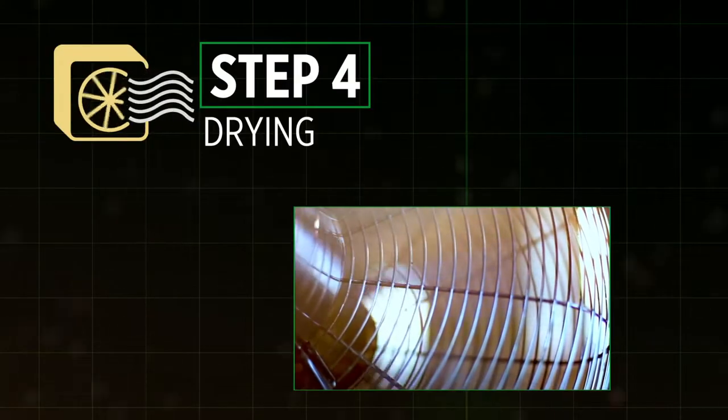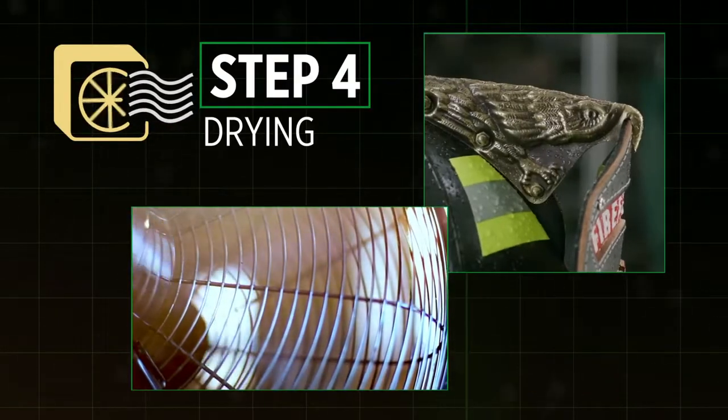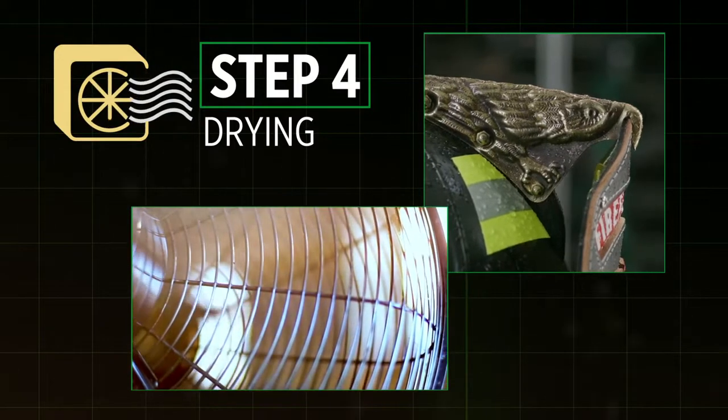Step 4: Dry your helmet in an area with adequate ventilation. Avoid direct sunlight and never machine dry.